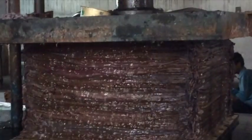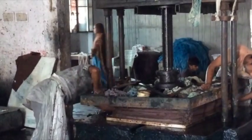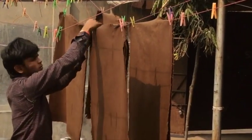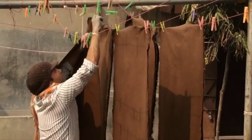The sheets of paper are stacked high and pressed to remove most of the excess water. The papers are then hung out to dry in the sun to remove additional moisture.